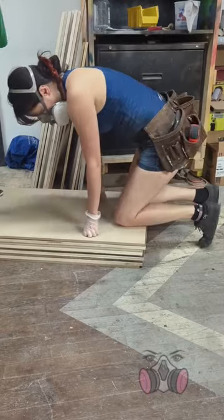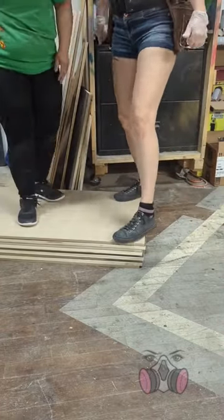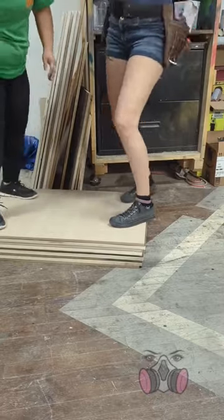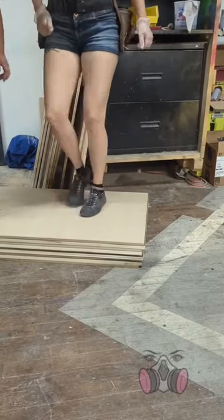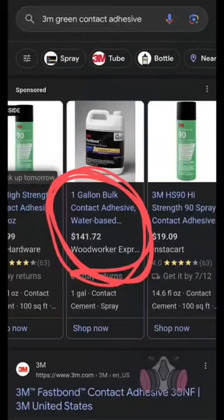There are only two downsides to this adhesive. One, it's so strong that you have to line everything up perfectly the first time. Once you put the pieces together, they're stuck there. And problem number two...